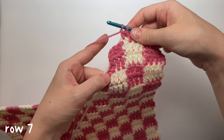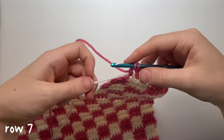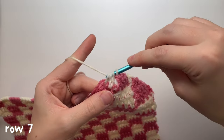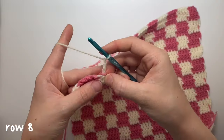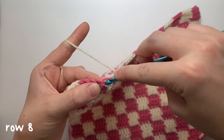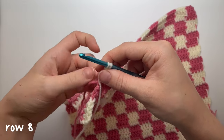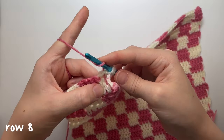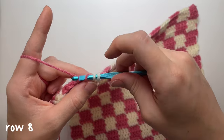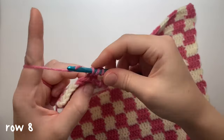Again we do the special color-change decrease at the end of the row. Pick up the new color, work a decrease into the two stitches with the white color, chain three. Wrap yarn with the white, insert into the first stitch, pull up a loop, yarn over pull through two loops, then drop this color, yarn over with the next color, insert into the next stitch, pull up a loop — four loops, two pink two white — yarn over pull through two, then yarn over pull through three. Then just normal double crochets.